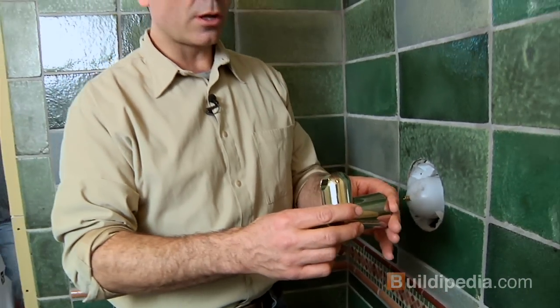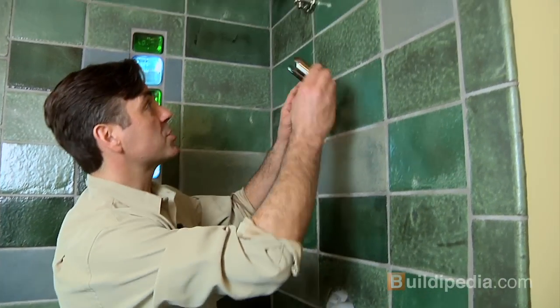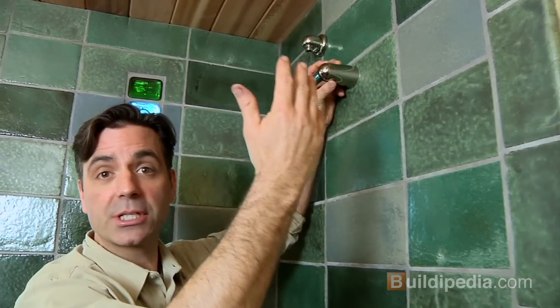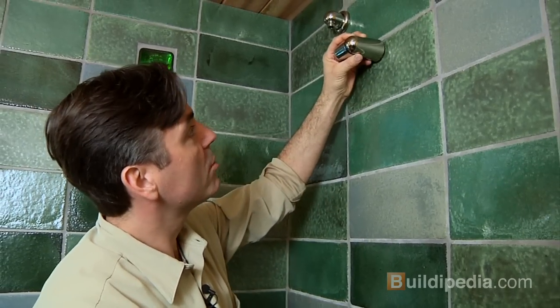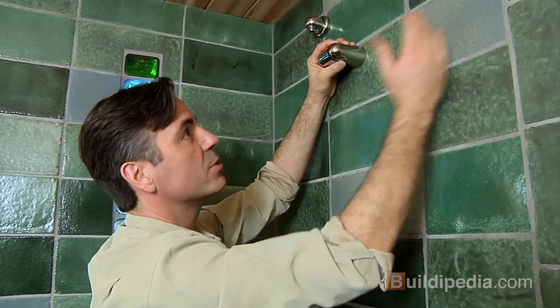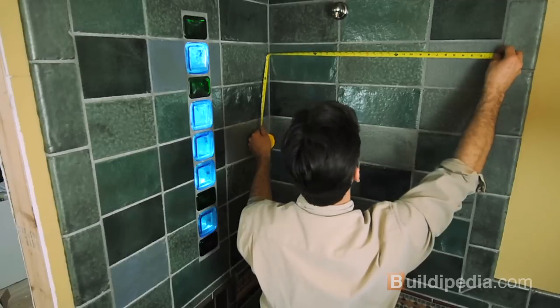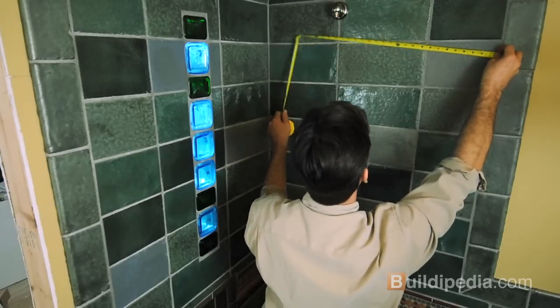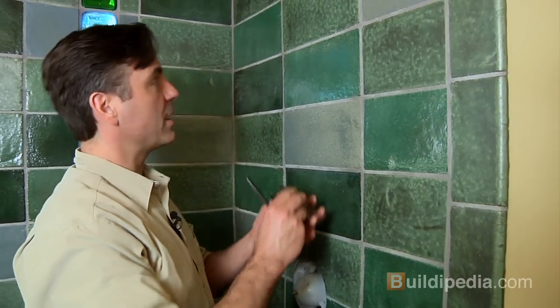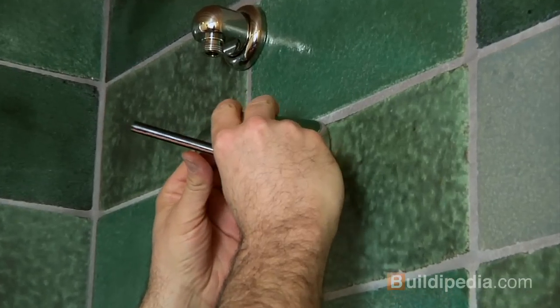Next, we're going to install the arm that holds up the shower head. This could really go anywhere — it just depends on the size of your shower head, how tall your ceilings are, and how tall the people who are going to be showering are. We've chosen a height right about here, and we want to center it on this wall between where the glass doors will go and that wall. 16 inches is the center, and this will mount right there to hold up our shower head.